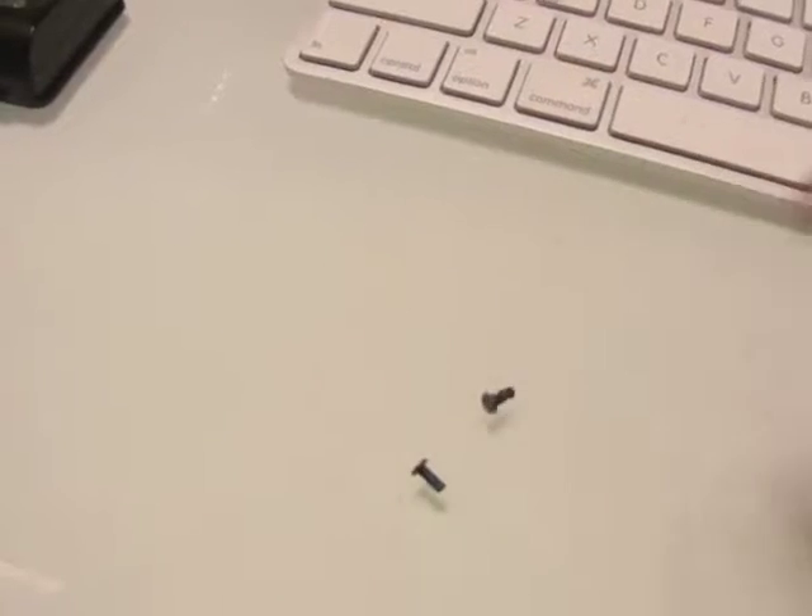So far on this laptop, only two screws are holding the monitor — one here, one here. And I took them off.